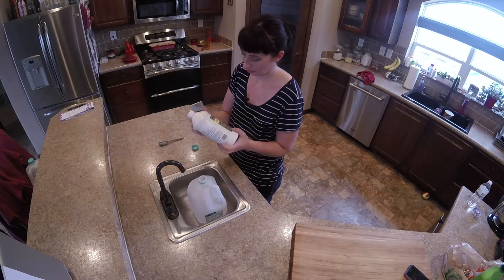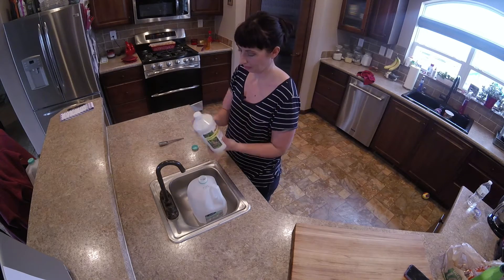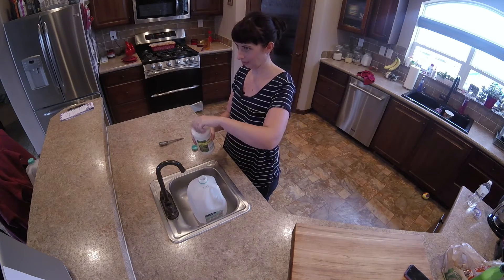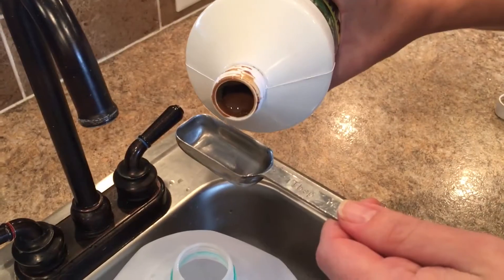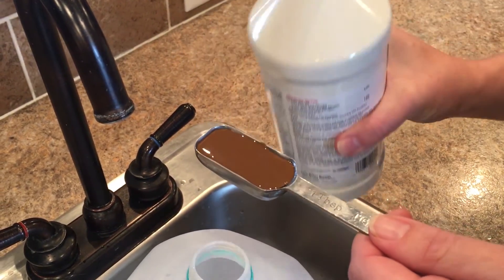The label says to shake well, and this is definitely important as this product does tend to settle on the bottom. After it's shaken, I'll go ahead and open it, measure out one tablespoon of fertilizer, and pour it into an empty gallon milk jug. Then I'm going to add water and fill it up.